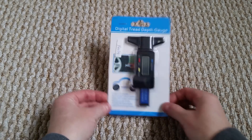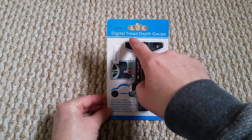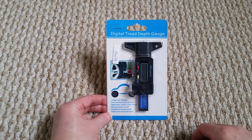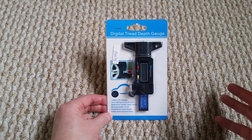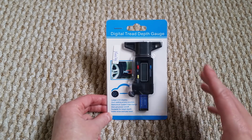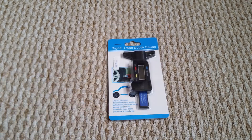Guys, what's happening? As you all know I'm car crazy, so I've decided to get myself one of these — it's a digital tread depth gauge. The reason I got this is because I was checking my mom's tire pressure the other day as she was going on a journey, and I noticed the tread was a little bit low and I didn't exactly know how low they were, so this is why I bought this.